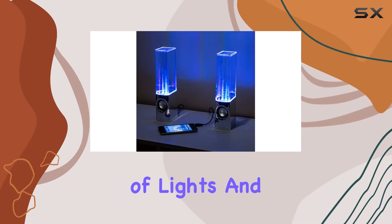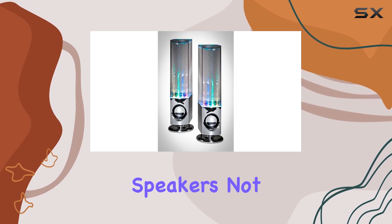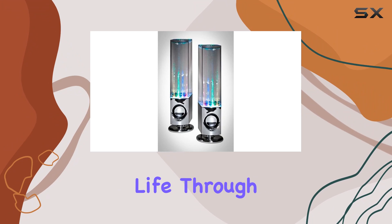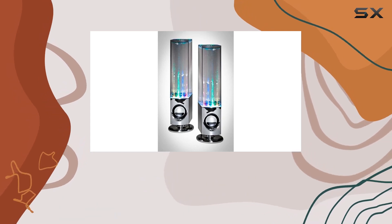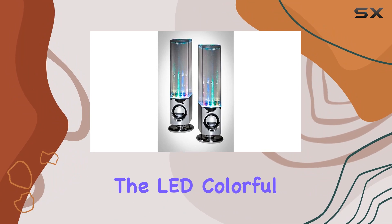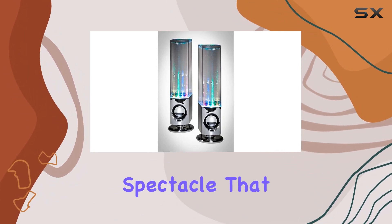Immerse yourself in a symphony of lights and sound with the Madshop LED Water Speakers. These computer speakers not only deliver a stereo hi-fi sound effect but also bring your music to life through a mesmerizing water dance beats show. The built-in amplifier ensures a powerful audio experience, while the USB plug-and-play feature eliminates the need for batteries. The LED colorful fountain runs in perfect sync with your music, creating a visual spectacle that enhances your listening experience.